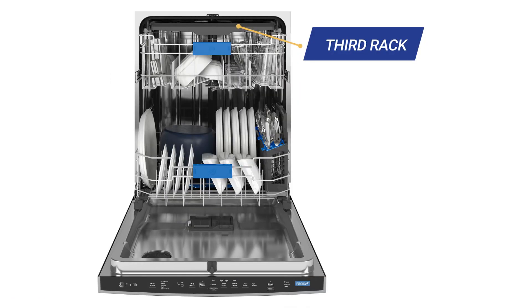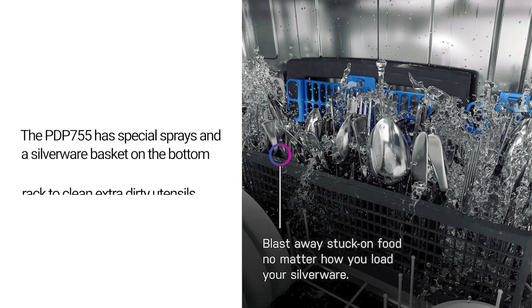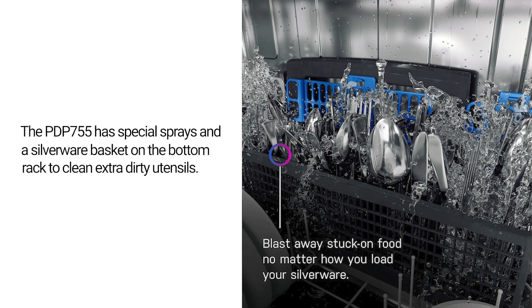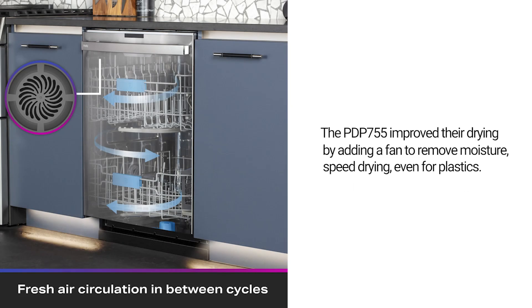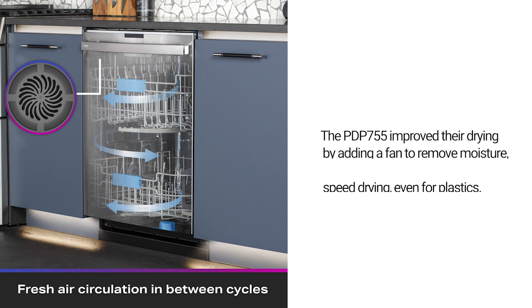You have the third rack for silverware, but you also have the basket at the bottom with special sprays as well for really caked-on utensils. They also improved the drying with a fan to remove excess moisture and speed drying, even for plastics.